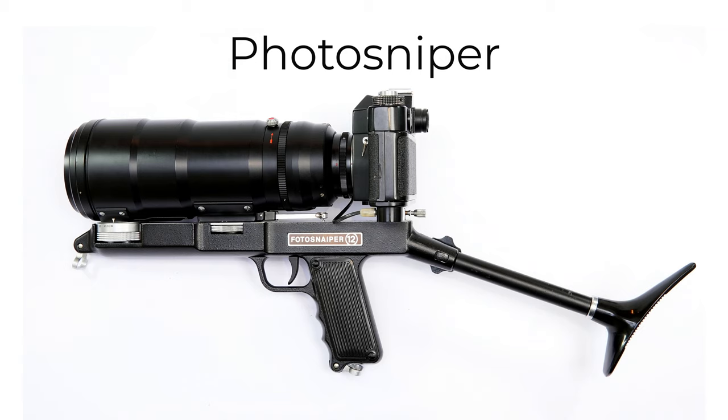Not everyone is comfortable with the Photosniper's gun-like appearance, but if you actually use it as a photographic tool, it begins to make a lot more sense.